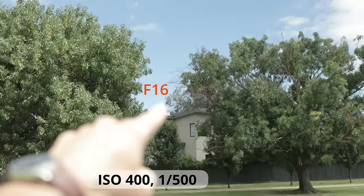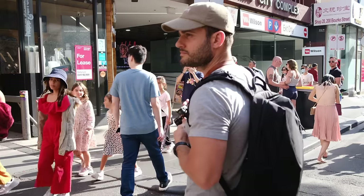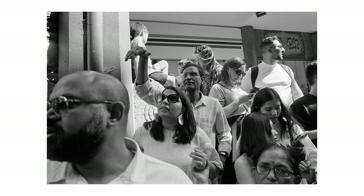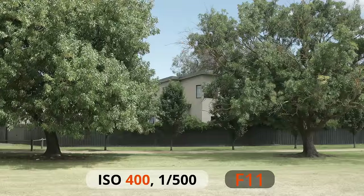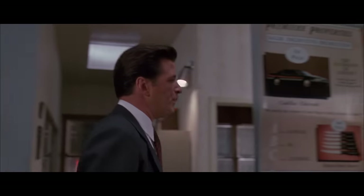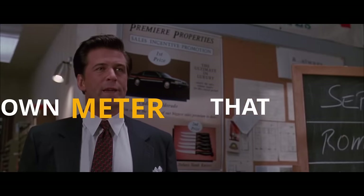If you would like to develop your ability to read light and shoot without a light meter, I've put this video together with some tips I'd like to share that I've learned along my journey. These are to help you understand light better when you're using a meter and when you're not. Let's talk about something important — put that coffee down.